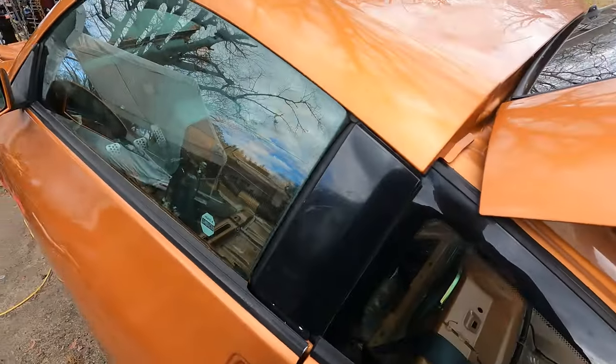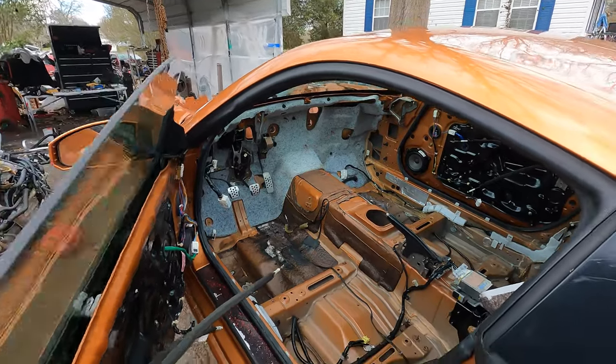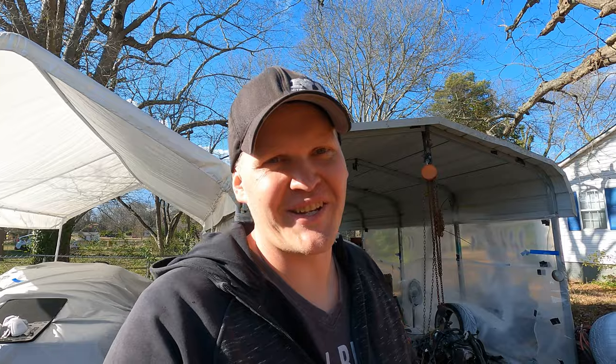We got the dash out, the dash harness, and all that stuff. Sprayed out all the rat or mice droppings — whatever they were — so now we're good to go. I'll show you guys what it looks like once we get the engine harness, the chassis harness, and everything back in here.